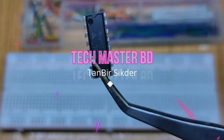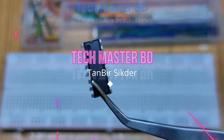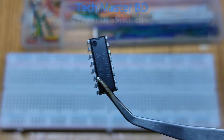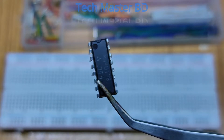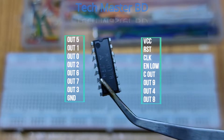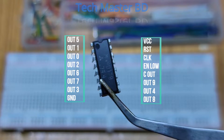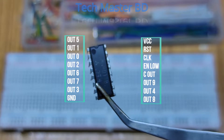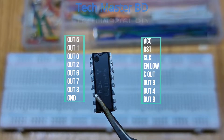Hello viewers, my name is Tanbir from URC Techmaster BD. I'm going to tell you about the 10-bit Decade Counter, also called the Johnson 10-bit Decade Counter. Let's learn some counting techniques about the 4017 IC.